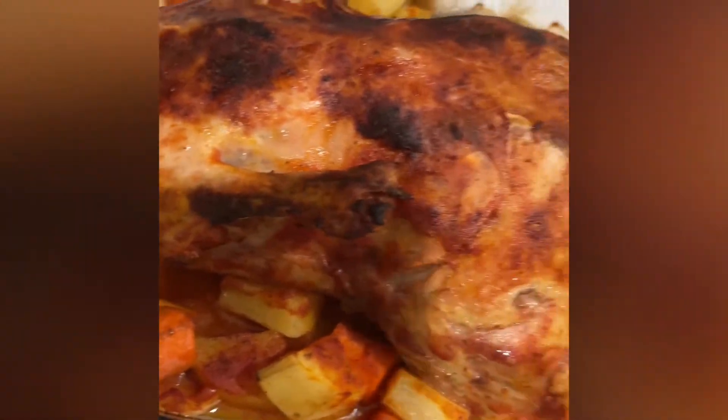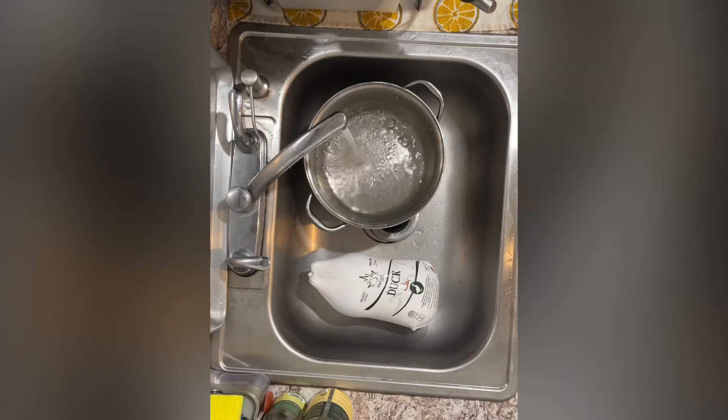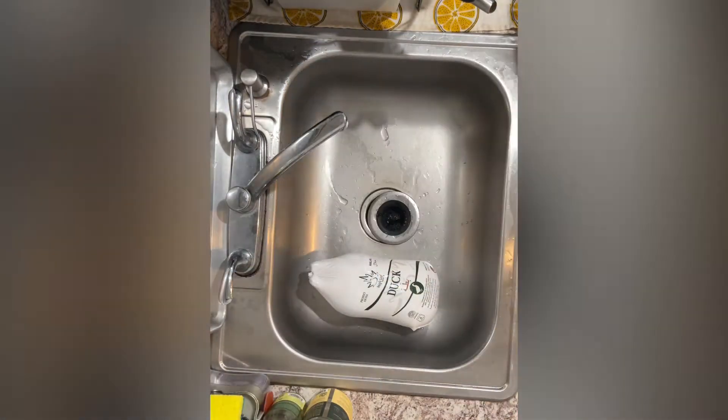Hi everyone, today I'm going to show you how to make this easy and super delicious duck recipe. You're going to start off by filling up a pot of water and putting it on the stove so it can boil.